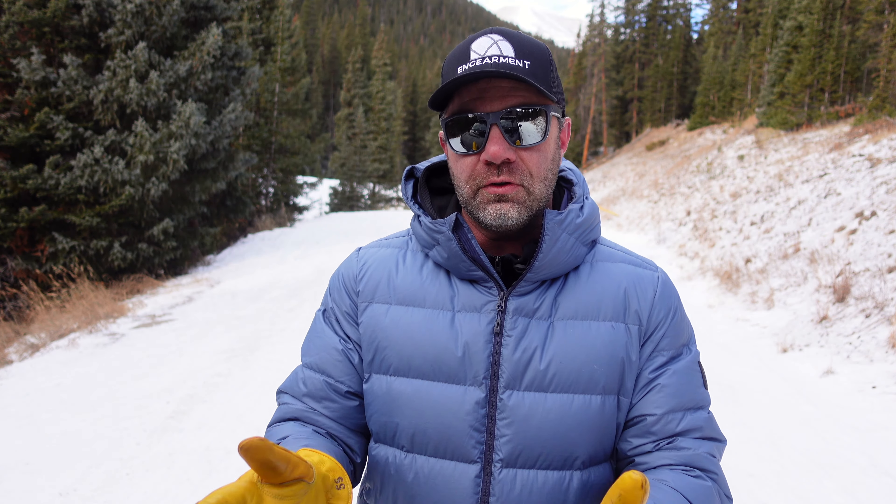My favorite of all the lenses is probably the blue mirror — it just looks really good. Probably second favorite is this one, the silver, and it's really good as well. I've now tested each lens in their catalog and they're all fantastic, each with a specific purpose, use, and even aesthetic. You can go on the website and see which one looks best to you, then customize your sunglasses — get the frame color you want, get the lens color you want for your purposes, and enjoy them. They're just fantastic shades and worth the investment.